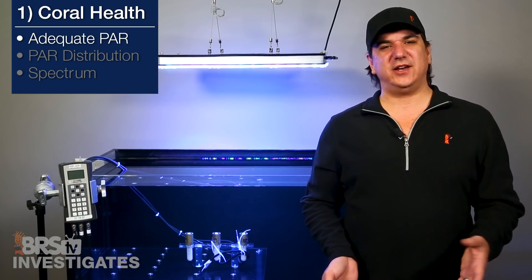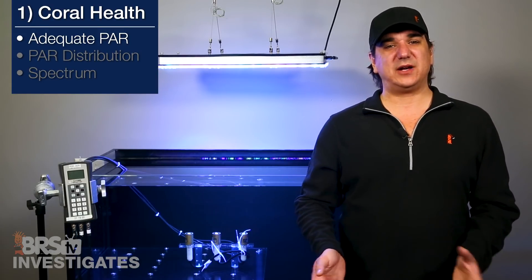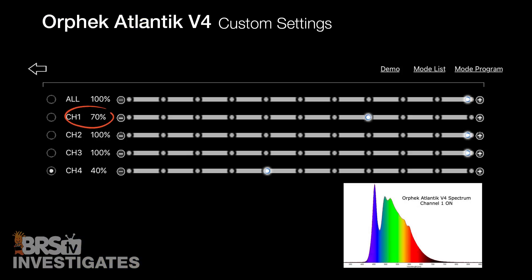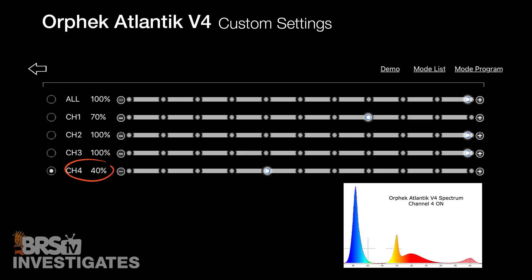That was with all channels at 100 percent. The team played around with the light and took spectrum measurements. Ultimately we came to a consensus that the spectrum mix we would likely start with would be around 70 percent on channel 1, which is the whitest of the channels; 100 percent on channel 2, which is the blue channel; 100 percent on channel 3, which is a UV and violet channel; and 40 percent on channel 4, which includes a variety of spectrums including red, infrared, UV, and some blue.